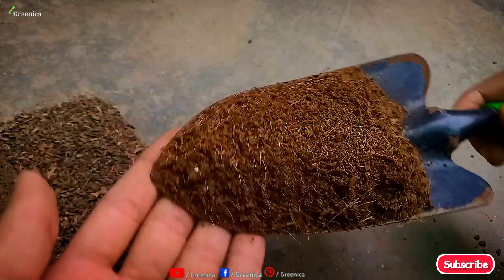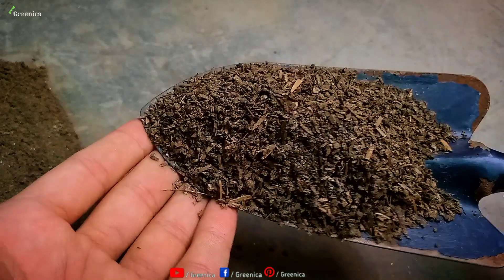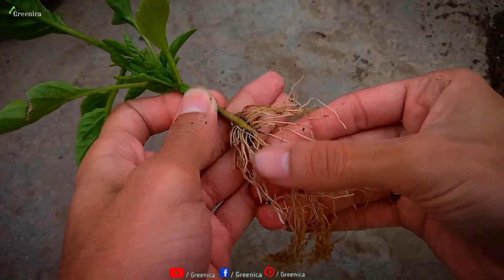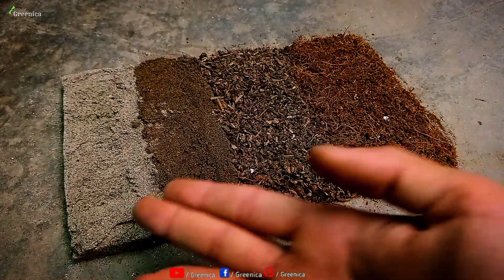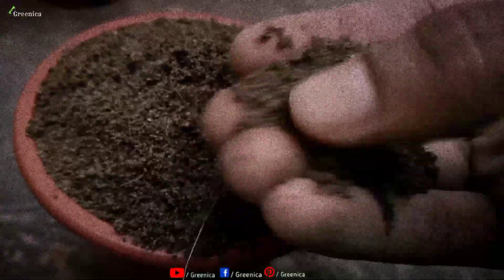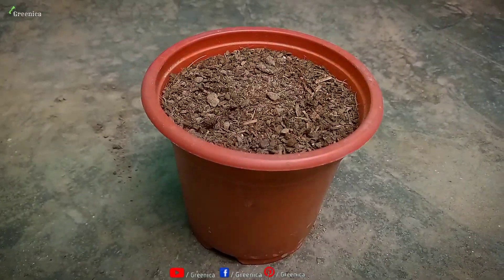Just make sure you are using the right ratios. For nutrients, use cow dung as it is high in nitrogen, which is very beneficial especially at the propagation stage. So here we have all our ingredients — they are similar to the previous mixture but the ratios are changed because they work even better. Mix them well and here is our potting mix ready to use.